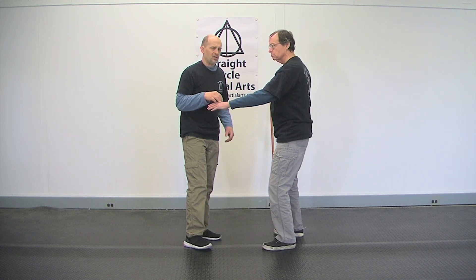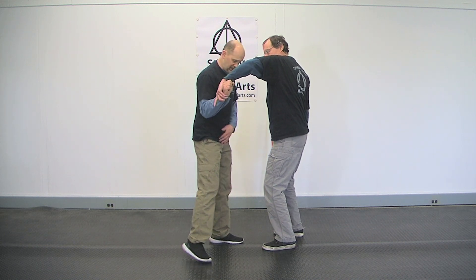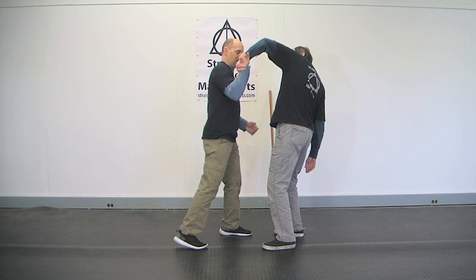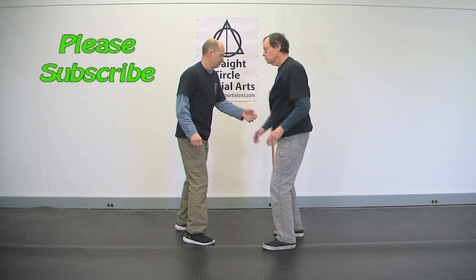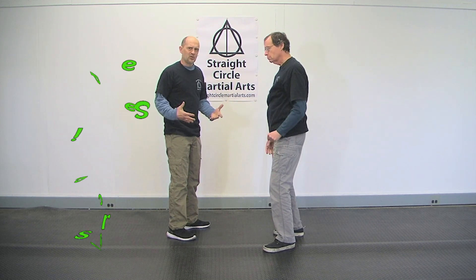It's the same thing when I'm being grabbed. If he grabs me like this I'm going to drive him. What I want to do is take this foot, lift it, and push. You see that pop? I get here, I pop it, and I use that foot to drive up.